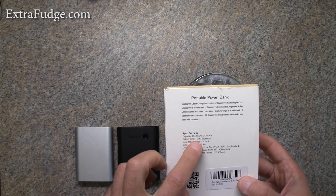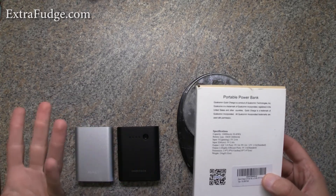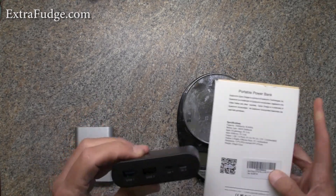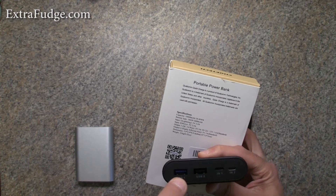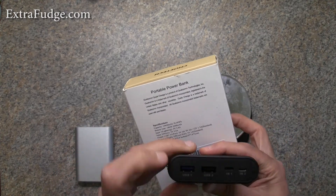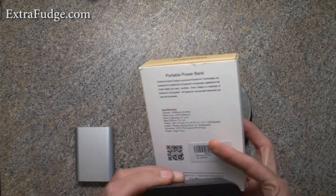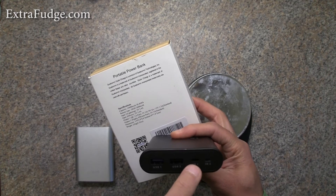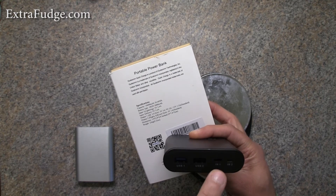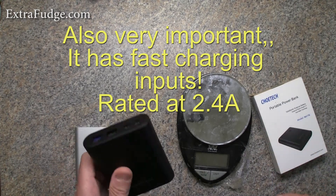The battery type is 18650, so potentially when the batteries exhaust themselves you can replace them — obviously you'd have to know how to solder. What makes this one special is that it has a Qualcomm output USB, and another USB rated at 1 amp — I wish it was rated at 2 amp, but that's fine as long as this one is capable of quick charging. It also has two inputs: one for micro USB and another for a lightning connector, which is the iPhone power cable connector.